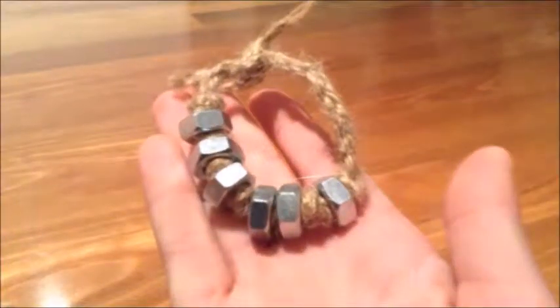Tie a knot before and after it. Repeat this for the rest of your knots. Tie the two ends of your bracelet together. And this is the final product.